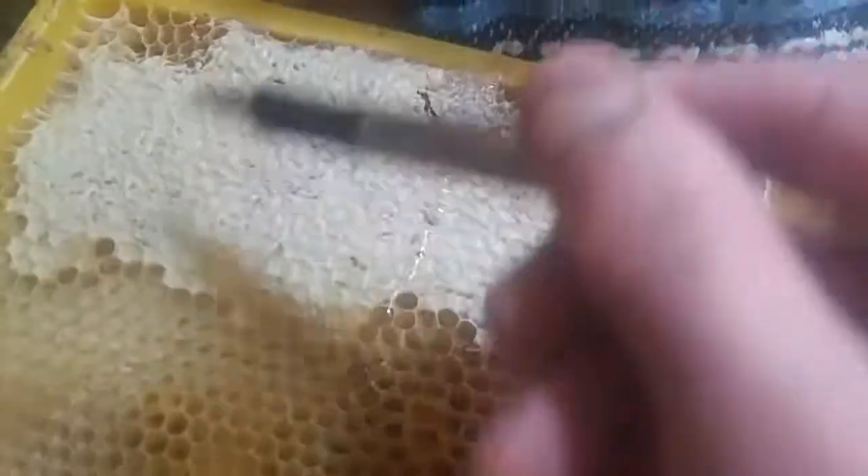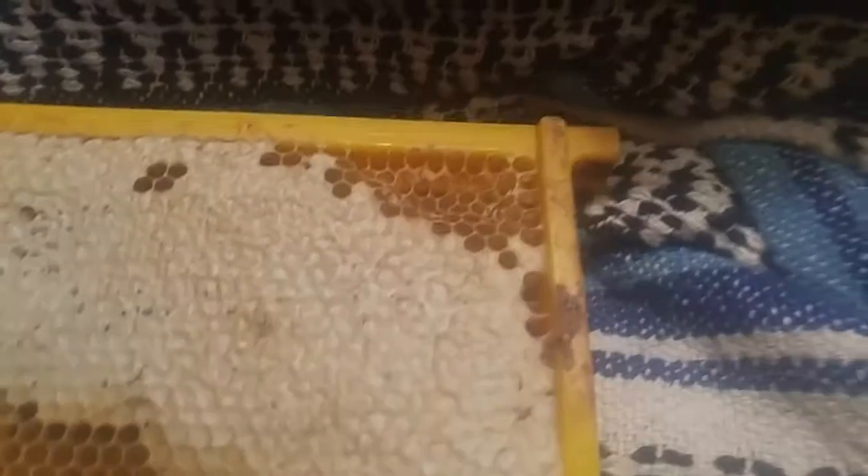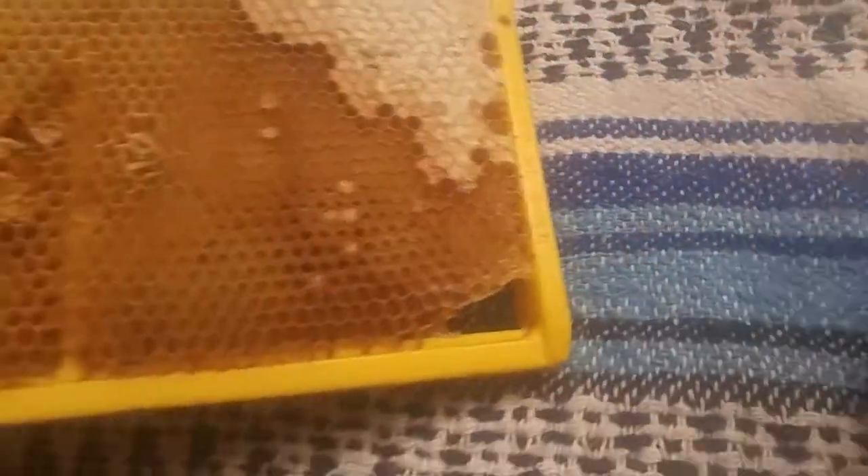I should say too, it wasn't all this full of comb. You can see there's been new comb built out here, and over here, and here — it didn't have all that on it before, the bees built that out. And here they got an escape hatch, and down here, so they can get through the frame quick.